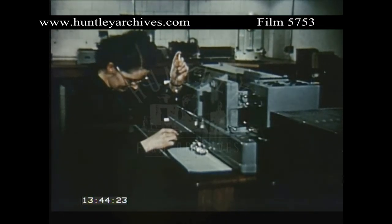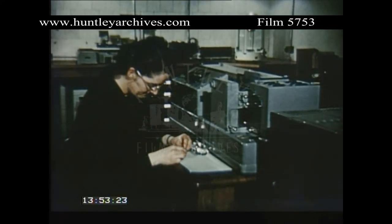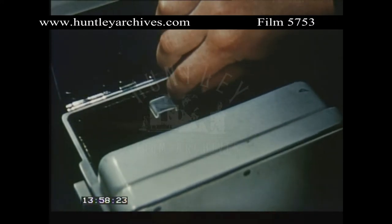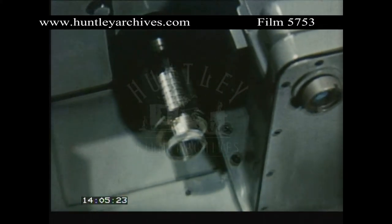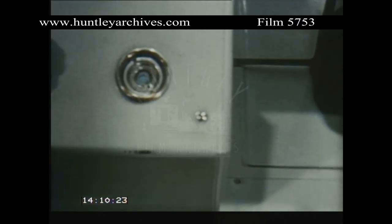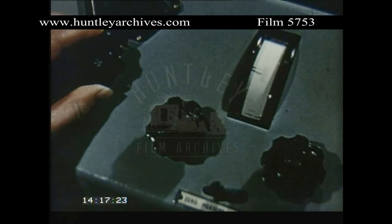Absorption spectroscopy is used increasingly in those industries interested in the molecular structure of materials. Two cells are prepared: one containing the sample in a non-absorbing solvent, the other the solvent only. Each cell in turn is placed in a beam of ultraviolet radiation of one particular wavelength, which is selected by turning a graduated drum. A photocell measures the amount of ultraviolet radiation transmitted, and registers the difference in absorption between the sample and the solvent.